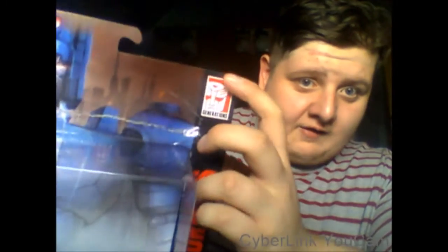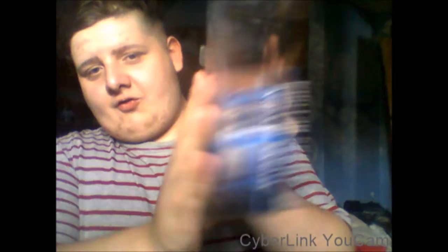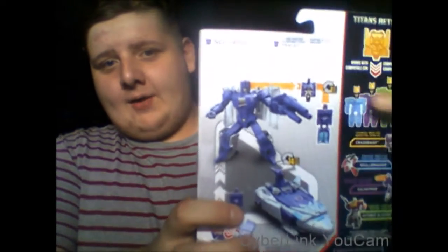On the side of the packaging you can see it says Transformers Authentic, with a nice big picture of Scourge's head — either coming off or going on. Scourge and Fracas, Titans Return, with a nice picture of Scourge on the back.